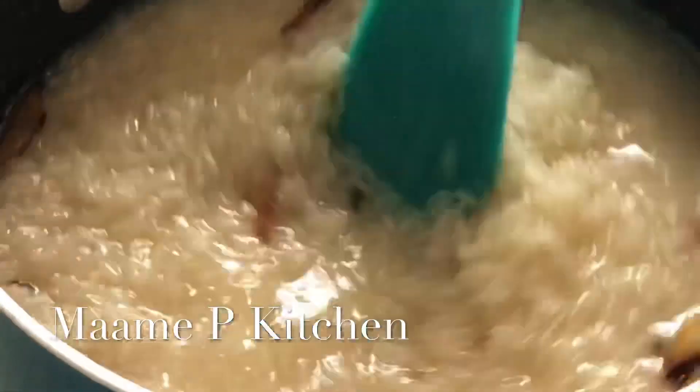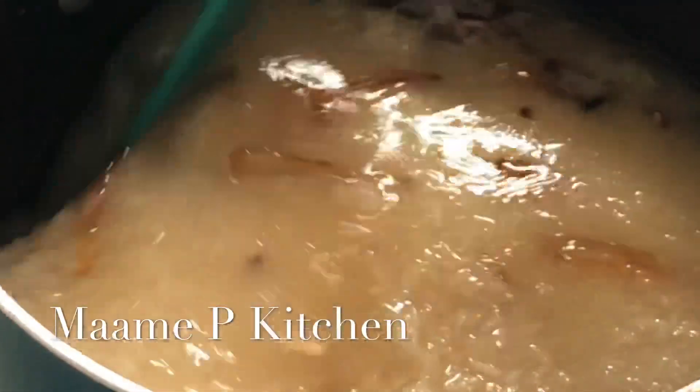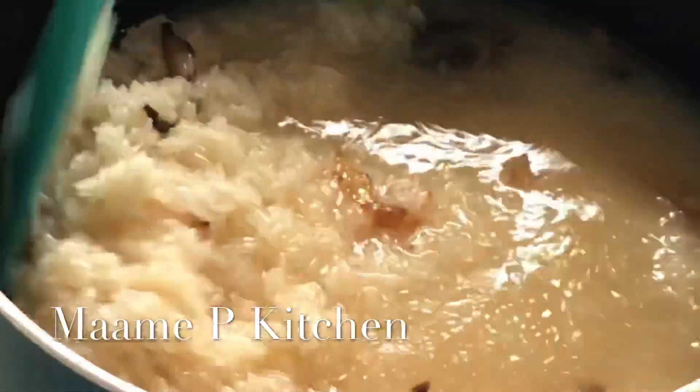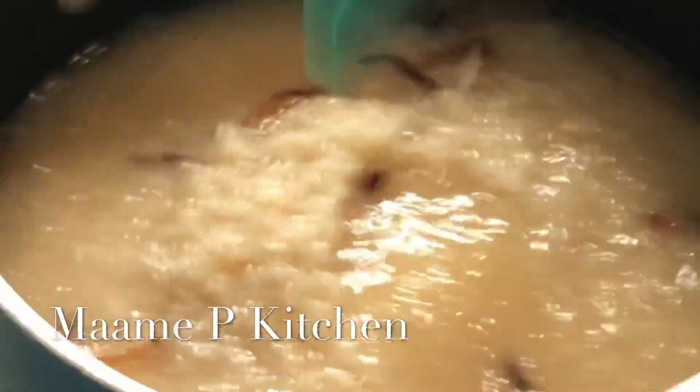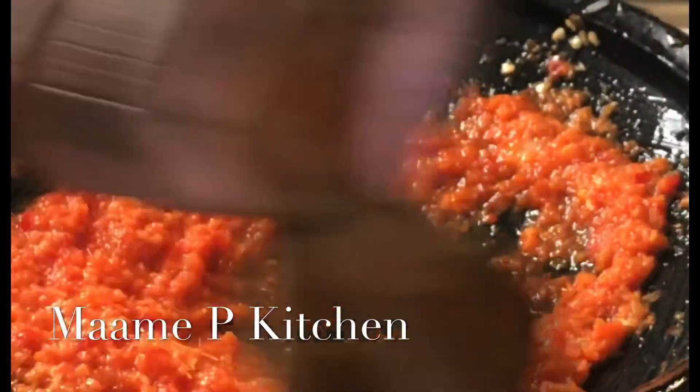Whenever you add your rice, remember to stir it, then add some salt for taste and also add some water. I will leave the ingredients in the description box.